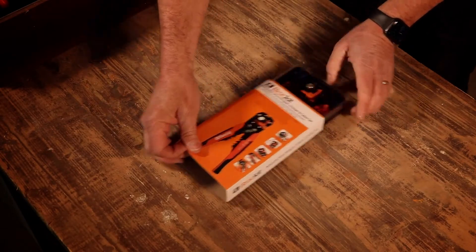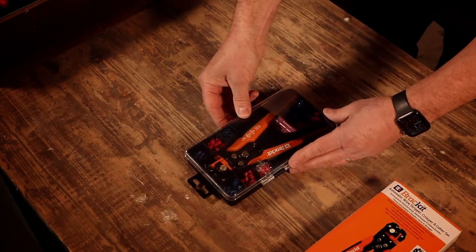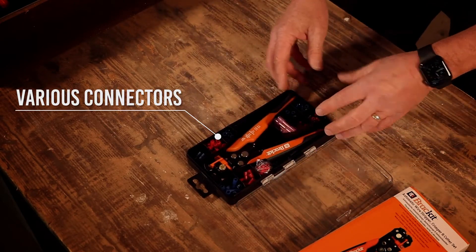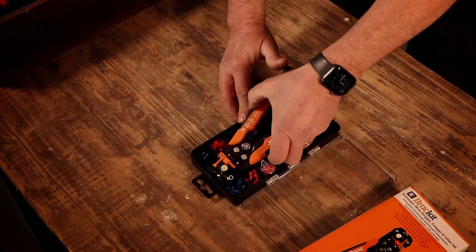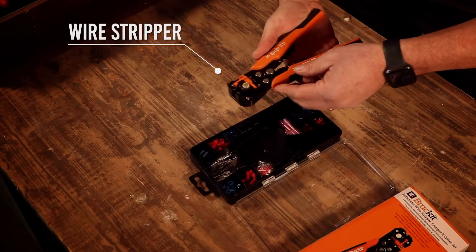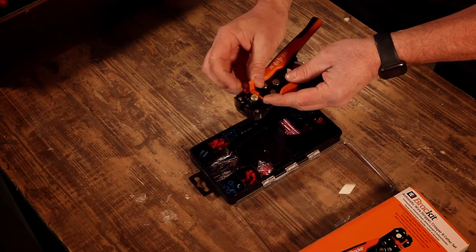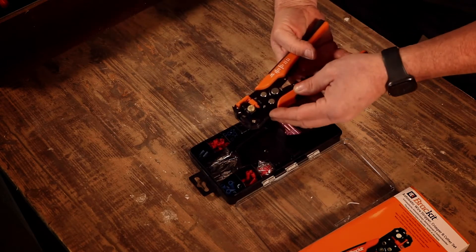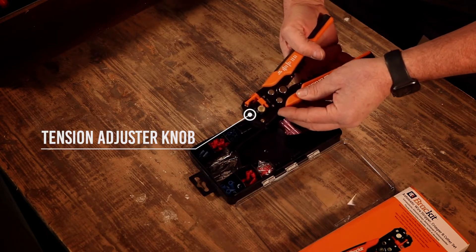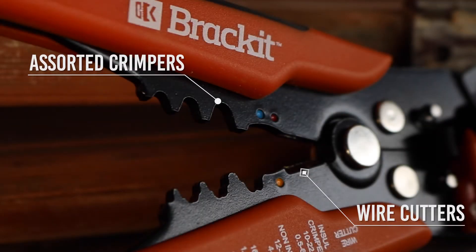Let's have a look at this automatic wire stripper. In the box we've got loads of little connectors, which you don't normally get. It's really heavy and solid, with the wire stripper attachment at the top. There's a great feature to adjust the strip length, and we can also adjust the tension to make sure we're not stripping into the copper below. Further down we've got crimpers and wire cutters, all brilliantly labeled down the side so you know which size to use.